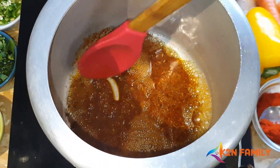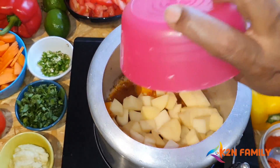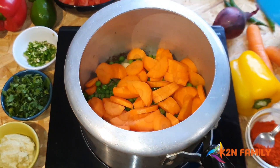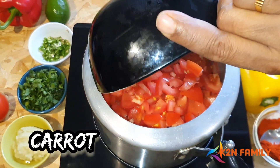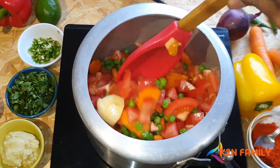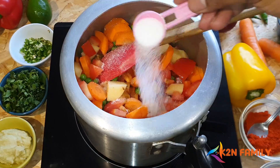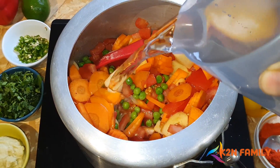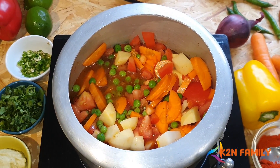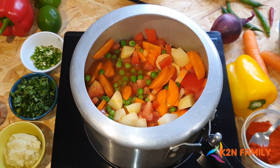Give a small mix to this masala, then add the vegetables — Potatoes and Green Peas. Mix this well, add salt to taste, and use half a liter of water. Mix well. This portion is for 6 people. Now cover the lid and pressure cook for at least 3 whistles.